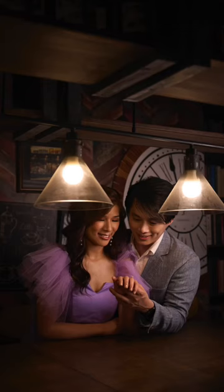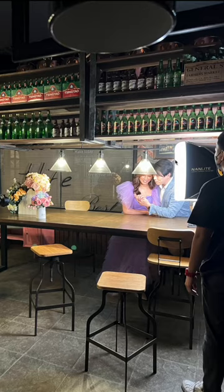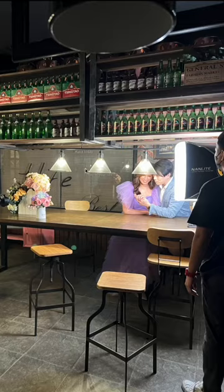Let me show you how I used one continuous light to create this image. This is how it looked behind the scenes. I had one light here, and the light that I used was a Nanlite Forza 150B because it was bicolor. The most important thing with a bicolor light is that I can change the color temperature to match that of my existing ambient light, which is exactly what I did here with the behind the scenes photo.